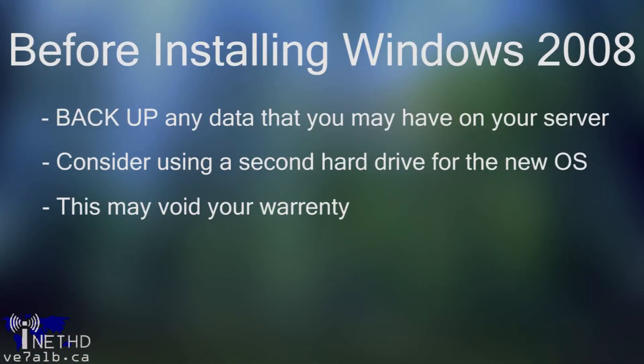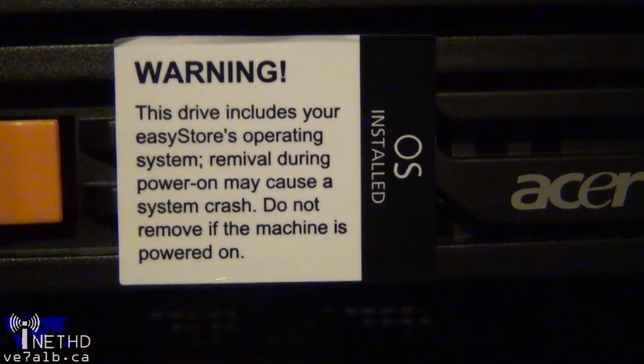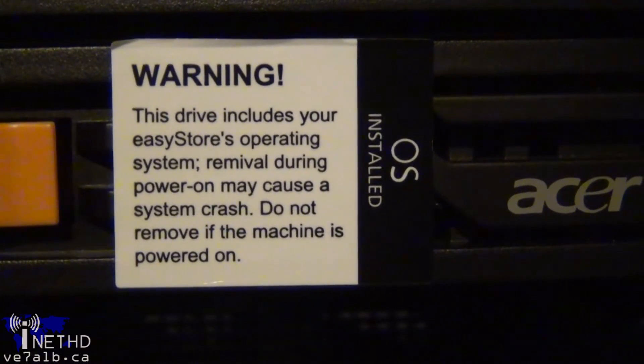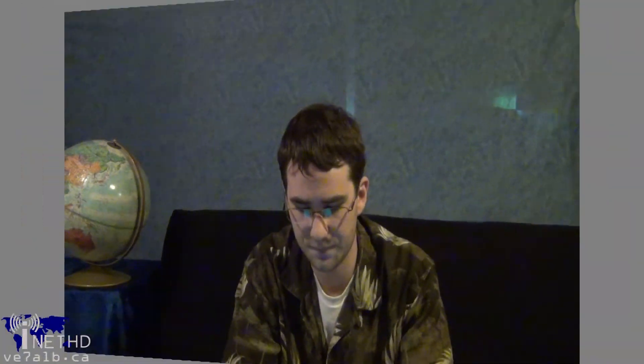Just a quick disclaimer: you're going to want to back up any data on your Acer home server. I would also recommend taking the physical operating system hard drive out of the server and keeping it safe. Do all of this installation on another hard drive so that if you screw up, you can pop your original EasyStore drive back in and still have a functional operating system. Now, the main barrier to installing a full OS on the EasyStore is the lack of a graphics card — it's pretty difficult to install an operating system if you can't see what the computer is prompting you to do.